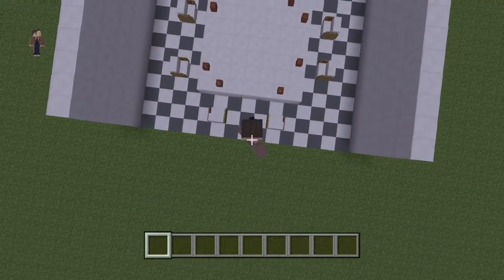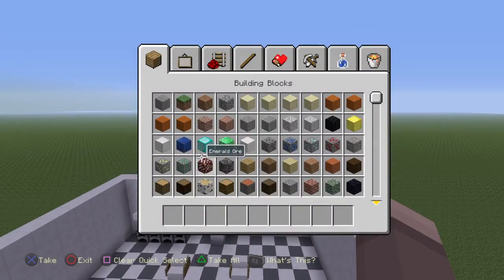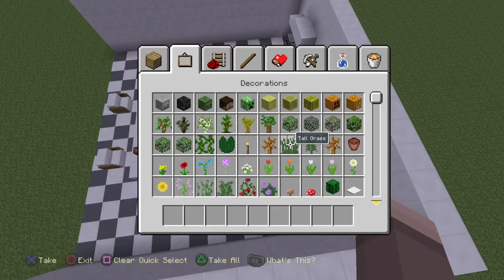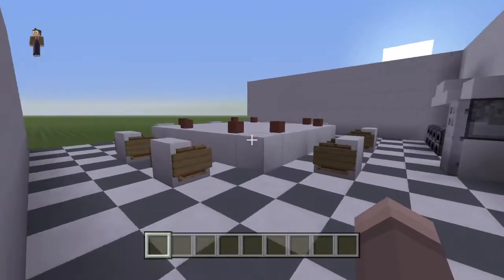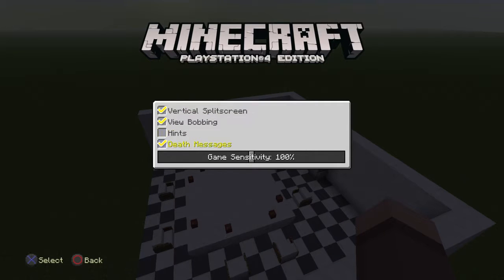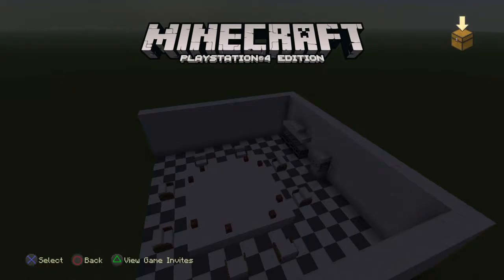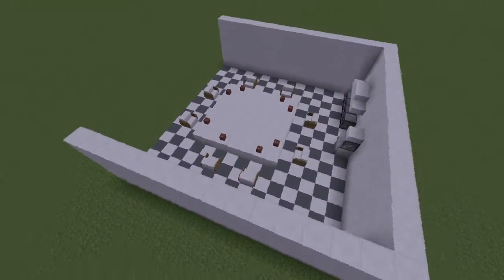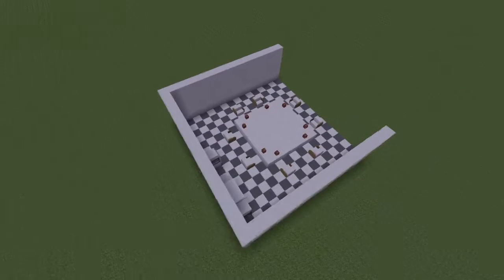I'm not that much of a redstone expert so I'm not sure about that part. I'm trying to figure it out — I'm sure you can. I think we're done. This is the whole kitchen design — let me just give you a good view of it. I'm going to go circles around it so you can see it. Here it is — the kitchen design.